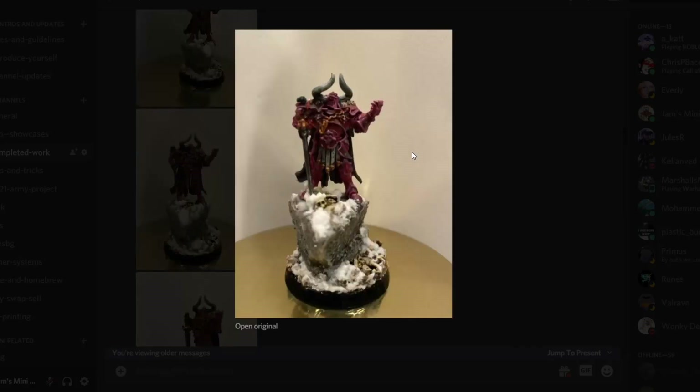Then we've got Everly with her Chaos Lord. It's not a GW model, but still an incredible little piece of kit here. Love the basing, the colors, everything — the pose is super cool. And that snow base looks really sweet.